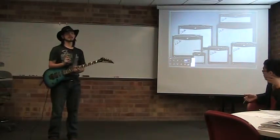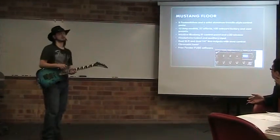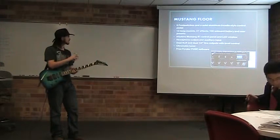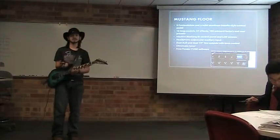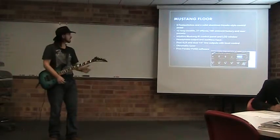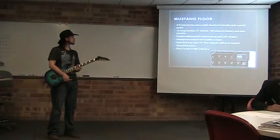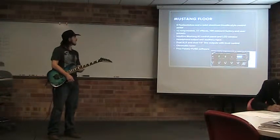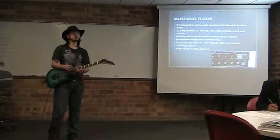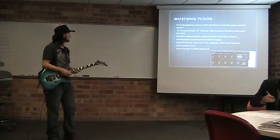I'll try and get through this as quickly as I can so I can show you more about the amplifier, but let's start off with the floor unit, the Mustang Floor. This has nine foot switches that can each do different things, such as a foot switch for your overdrive and compression effects, modulation, and an expression pedal over there on the right. It comes with 12 amp models and 100 onboard factory and user presets, as well as an onboard tuner.